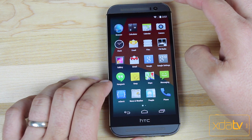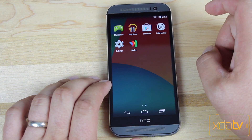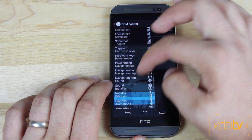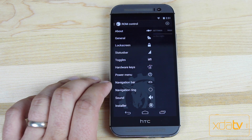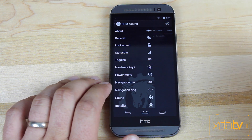So we go into our app drawer. You see that you get all of the normal AOSP applications, and then you'll notice one extra application, which is ROM Control. If we click on that, this is where you'll make all of your settings changes. You can see all the different settings, and like I said before, you can actually go through this and work on your settings for half an hour and have your phone set up exactly how you like it. There are so many different things that you can customize.